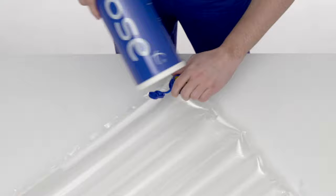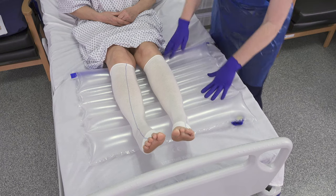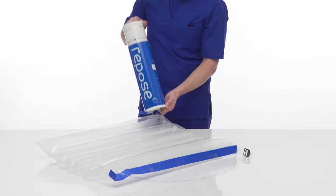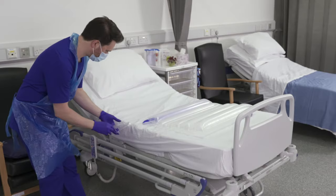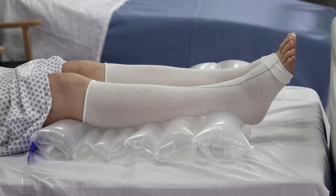Disconnect the pump and cover the valve with the solid end of the Repose sealing cap. Check Repose regularly and top up within a period of no longer than 14 days using the pump supplied. Install Repose with the valve facing down and away from the patient, and secure in place with the integrated retaining strap.